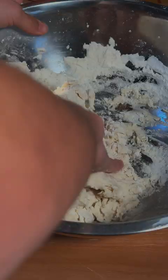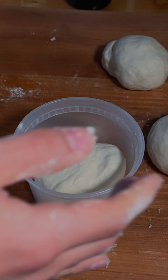Mix, knead. Rest in the fridge covered overnight.